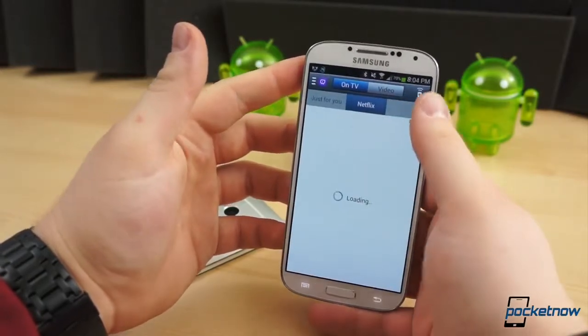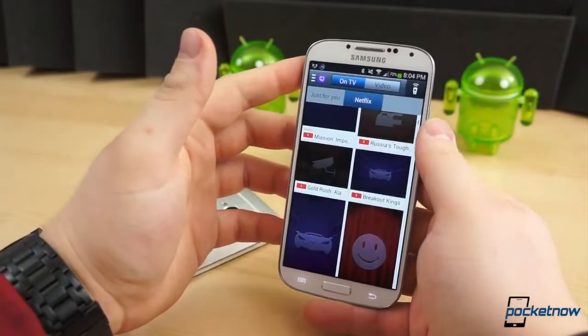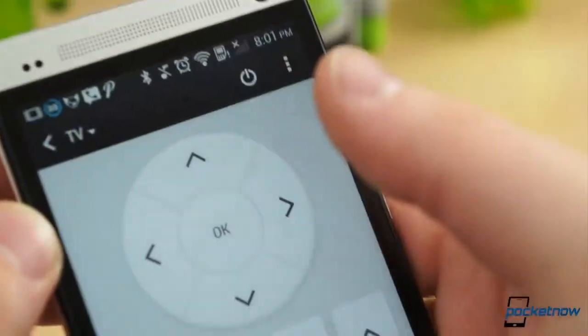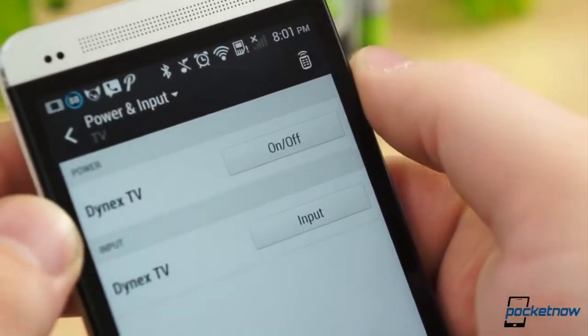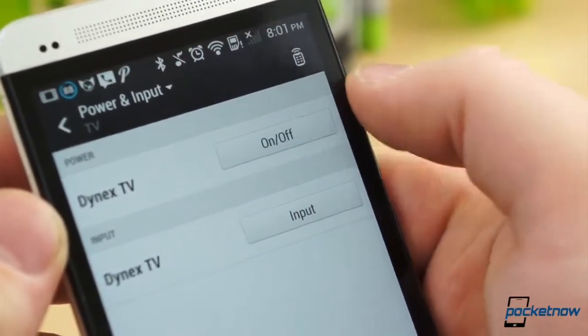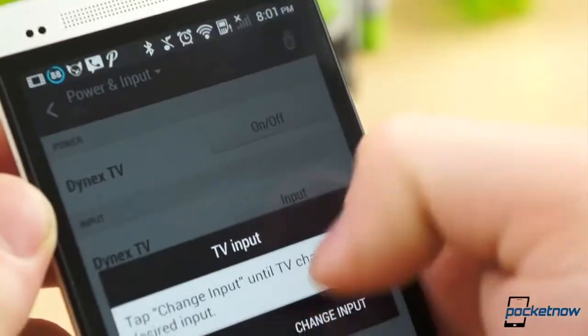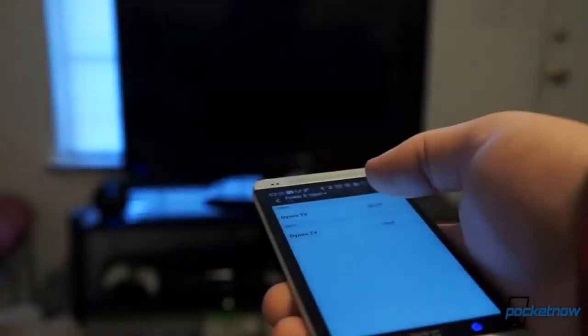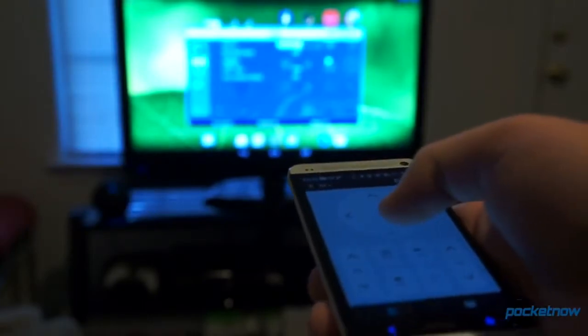If it doesn't work, make sure you're pointing the IR blaster on your phone directly at the infrared receiver on your television. You may also have to do some trial and error tests. The LG Optimus G Pro did not have official support for the Dynex television in my living room, so I chose a few brands at random and discovered that Memorex uses similar IR codes. If the setup went without a hitch, your smartphone should now perform most of the functions your OEM remote does.